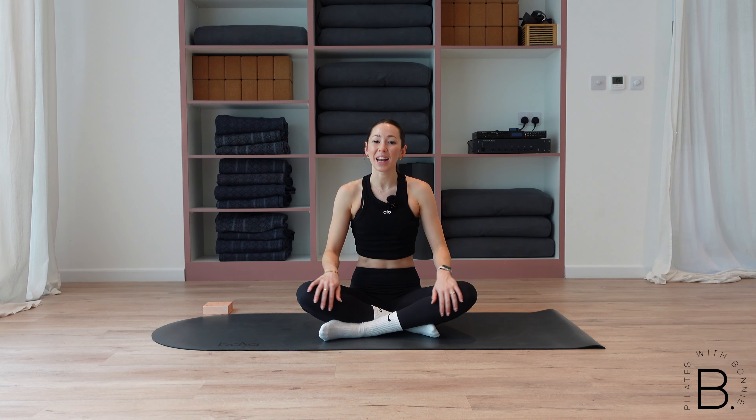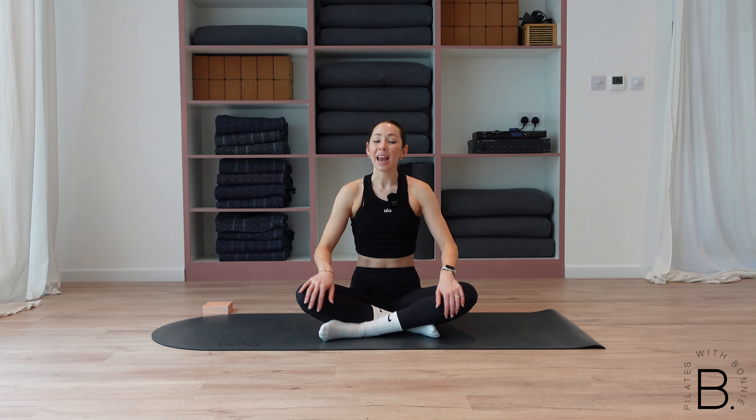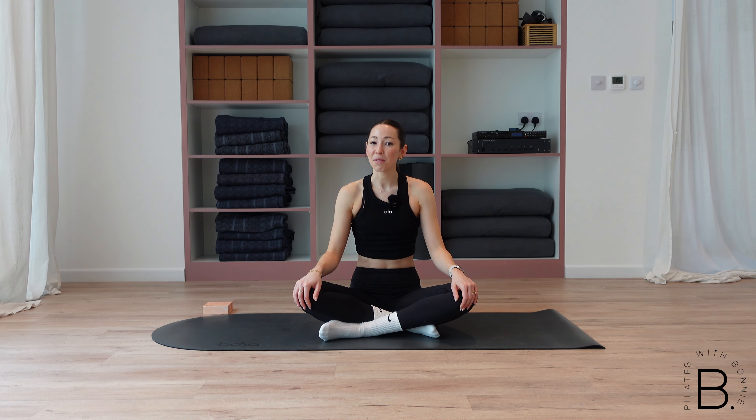Hello everyone and welcome back to Pilates with Bonnie. Today I'm going to be taking you through a full body beginner Pilates class. You won't need any equipment at all, just yourself, your mat and your favourite playlist on in the background. Let's jump into it.